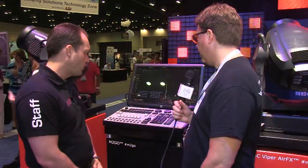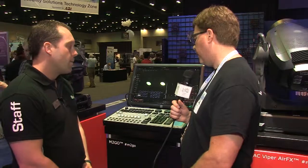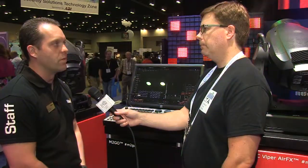With four universes, you've got a lot of power there. Absolutely. List price on the M2Go is around $8,750, and list price on the M2PC is $4,900. So it's a very, very affordable option in the market.